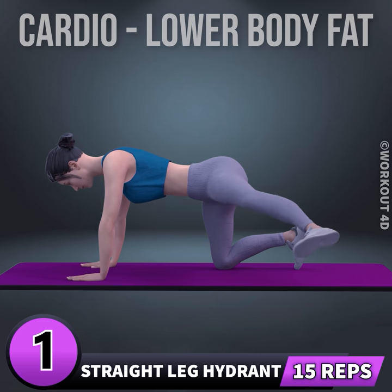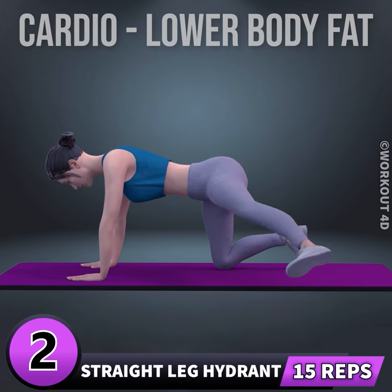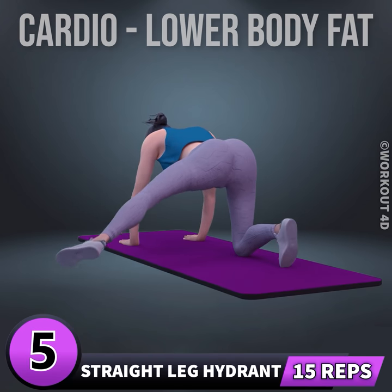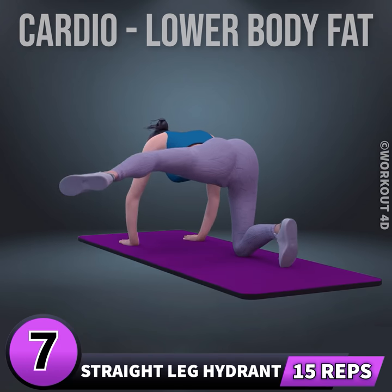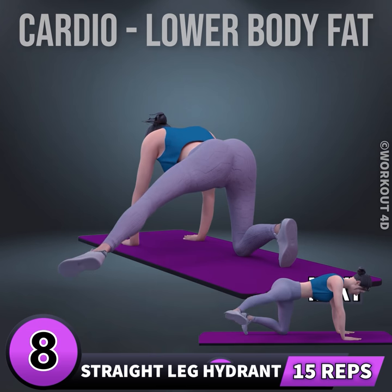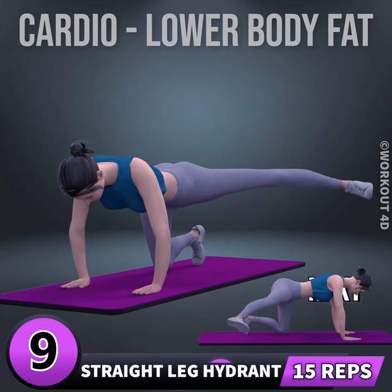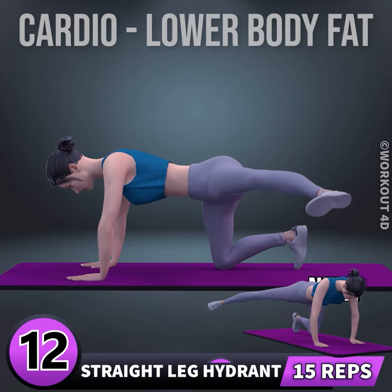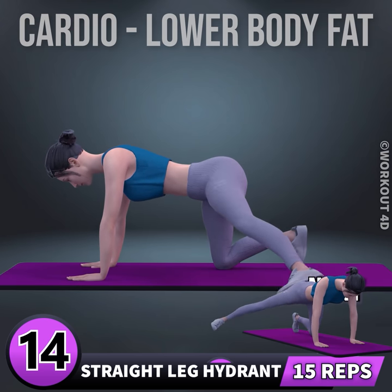One, two, three, four, five, six, seven, eight, nine, ten, eleven, twelve, fourteen, fifteen. Rest.